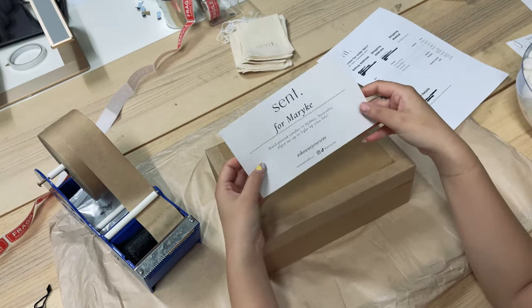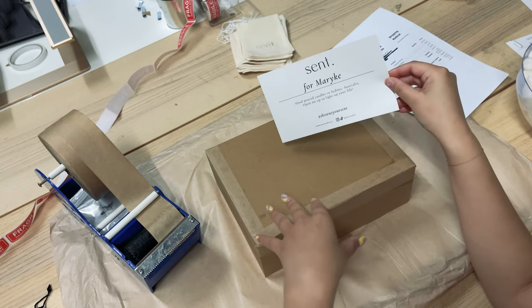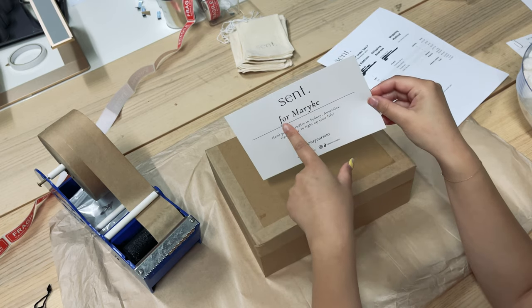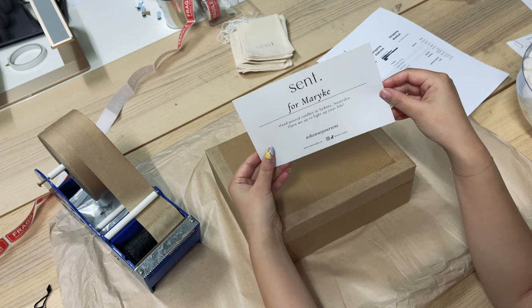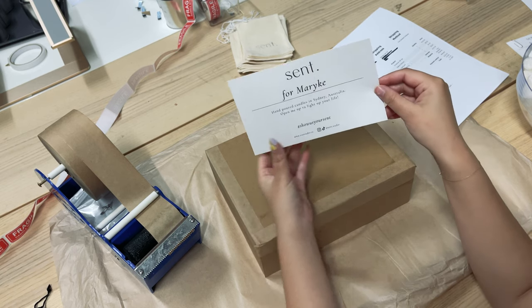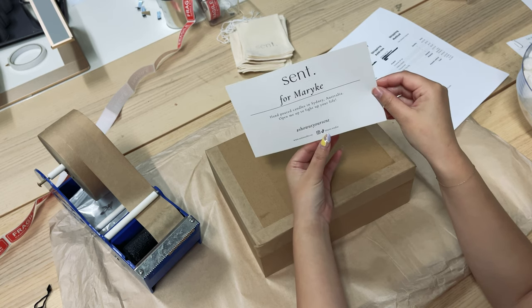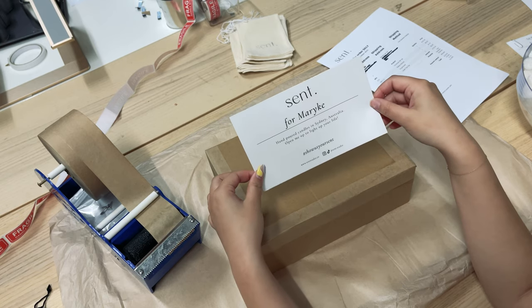We take Meraki's personalized label — this is a label we created for all boxes. For every candle order it has 'Sent for' and the customer's name, then 'Hand poured candles in Sydney, Australia — open me up to light up your life,' and on the bottom it has our hashtag, our website, and our social handles.